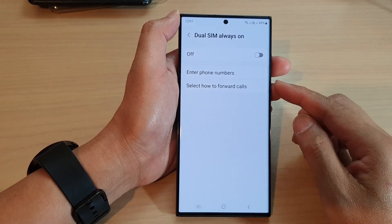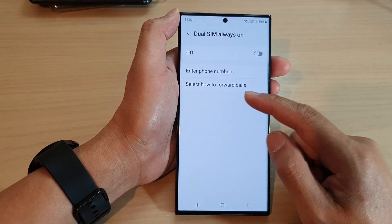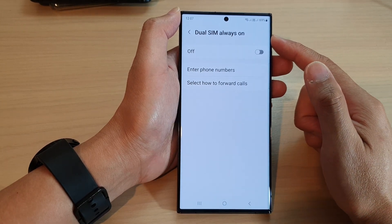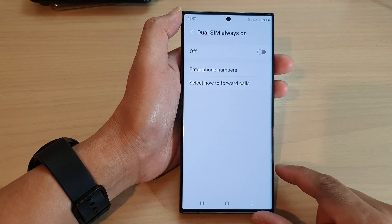In this video, we're going to take a look at selecting how to fold calls for dual SIM always on on the Samsung Galaxy S23 series.